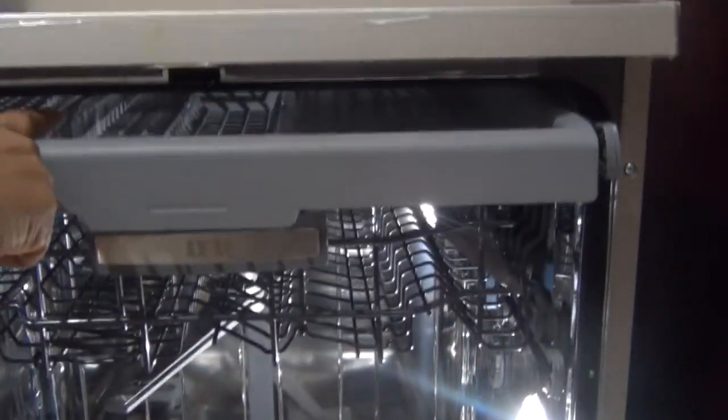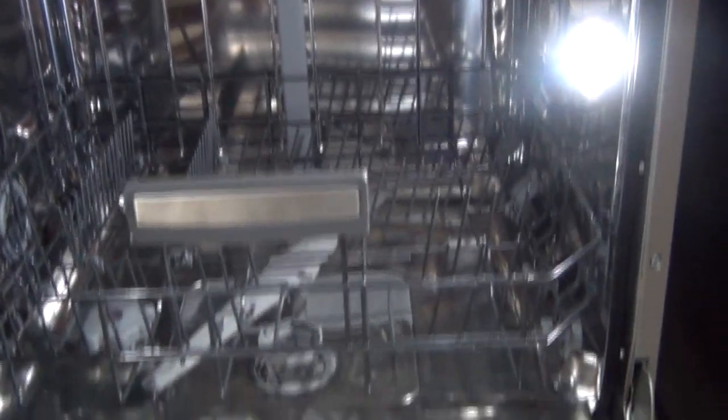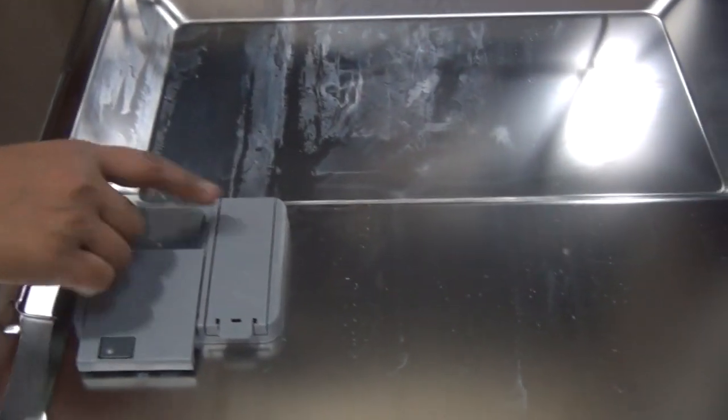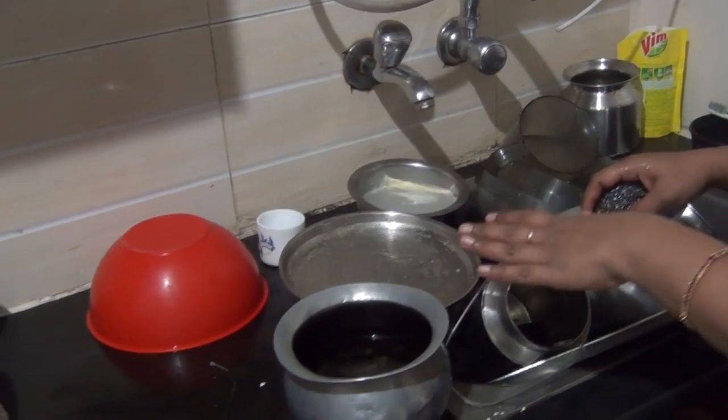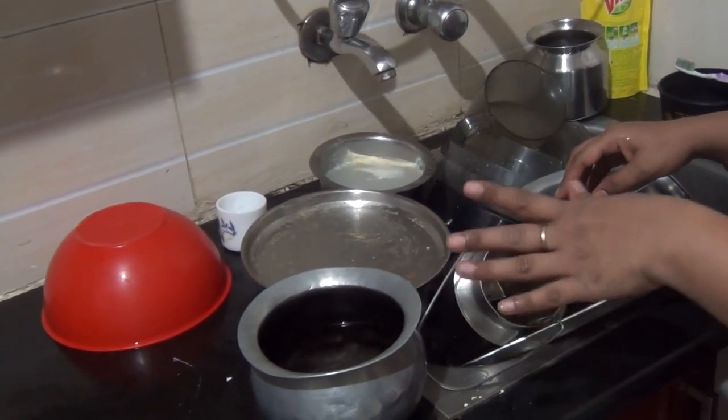Water flow comes here, and in the middle there is a knob where water flow also comes through. Here you need to keep the rinse aid, and here you put the detergent.